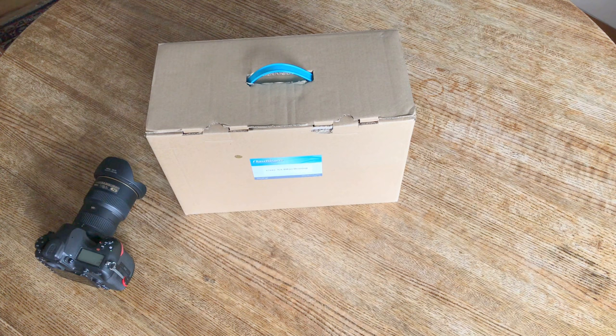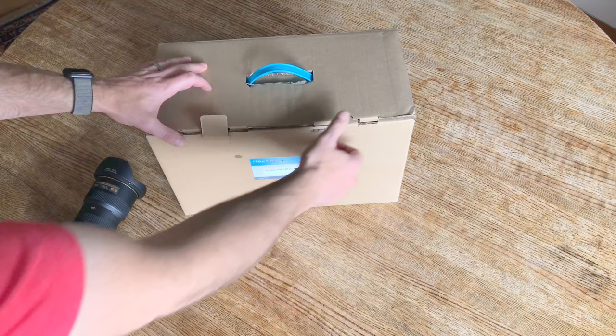Hey guys, it's Jonathan Kingston and today I'm going to be unboxing the Nauticam NAD850 housing for the Nikon D850. Here we go.